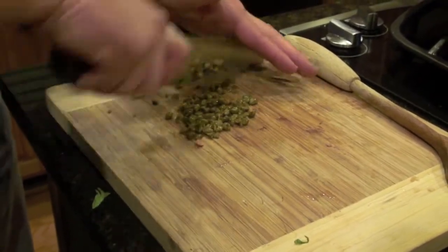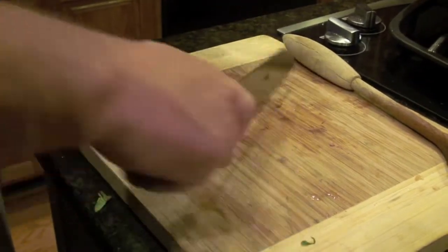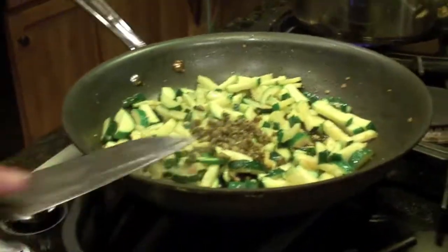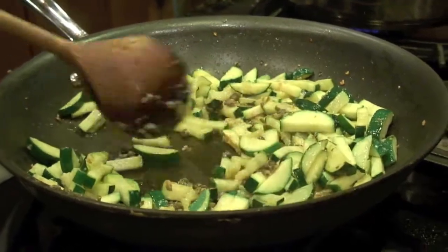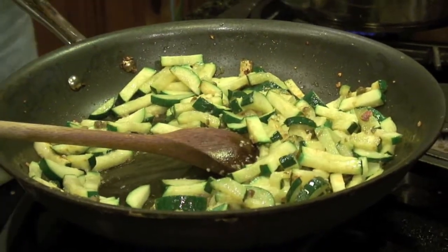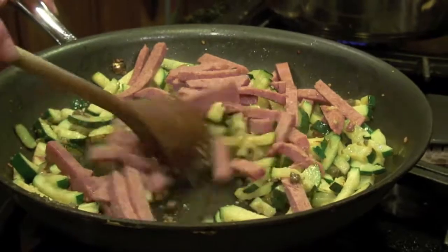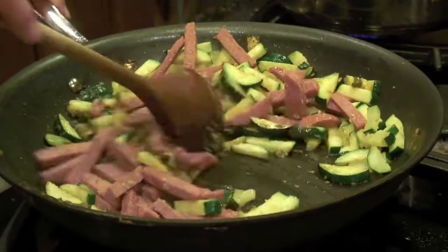Capers are kind of vinegary and salty. Oh, that smells unbelievable. Now we're going to add the salami, and you'll see in the finished product how much red appears with the summer sausage. The smell is awesome.